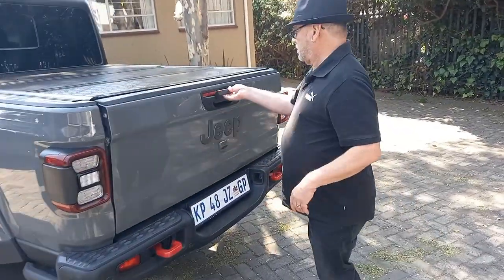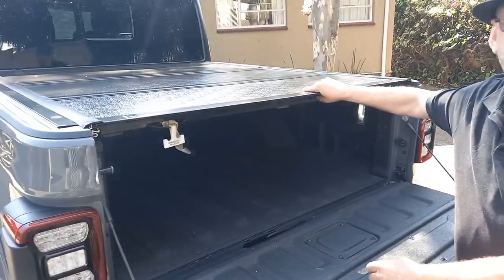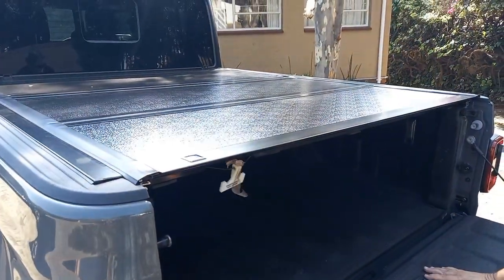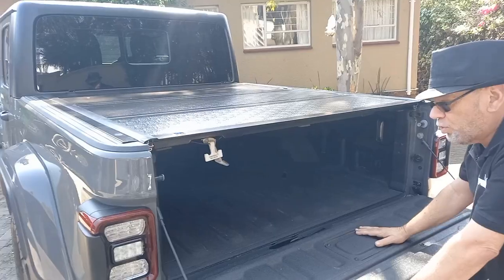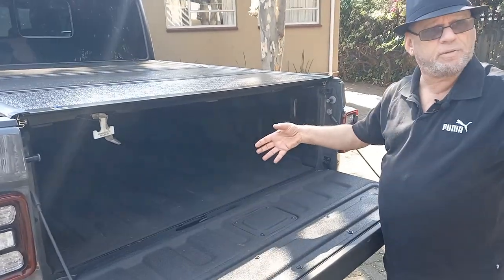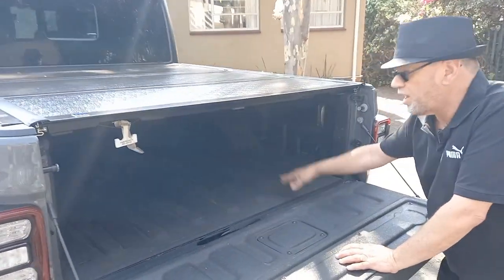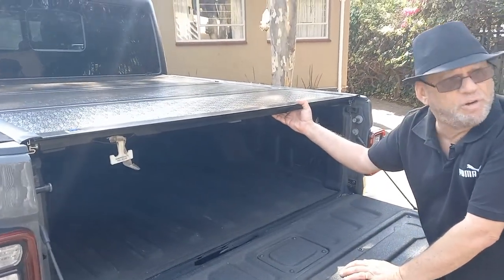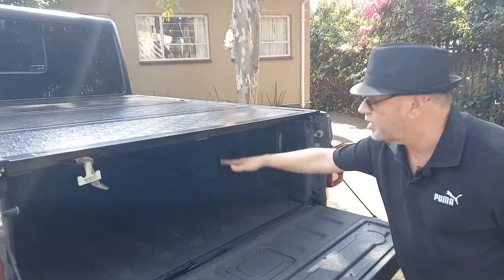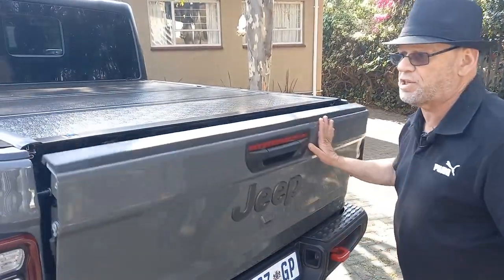One other thing I want to show you. This particular one has got a nice hard cover — comes standard — on the back. You can flip it up and you can remove it. But we put a small load in last night, and these standard crates that you carry stuff in — a standard crate is too high to fit in here with the cover on. So you can't secure it in here. It's just not a very deep load bed, that's all. But take this off, put your motorbikes on the back, which is what it was actually designed to do.